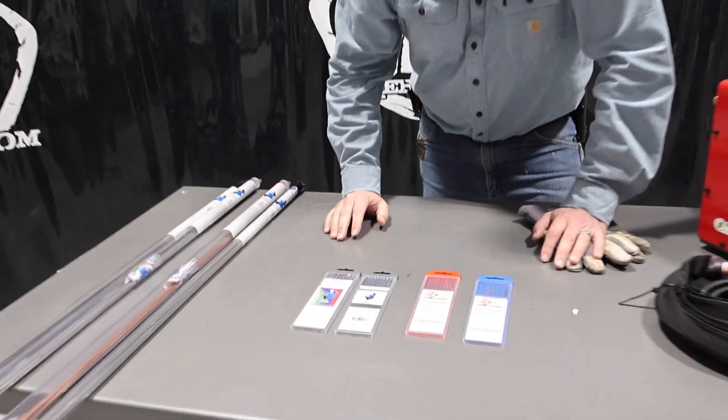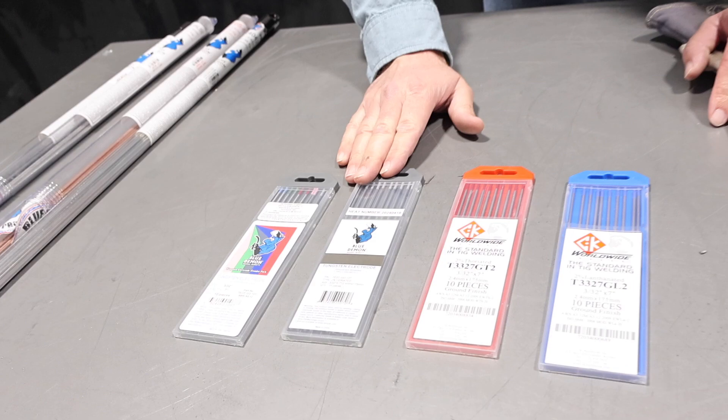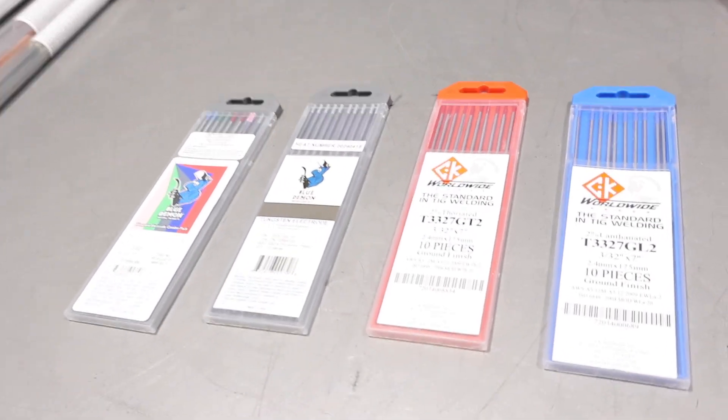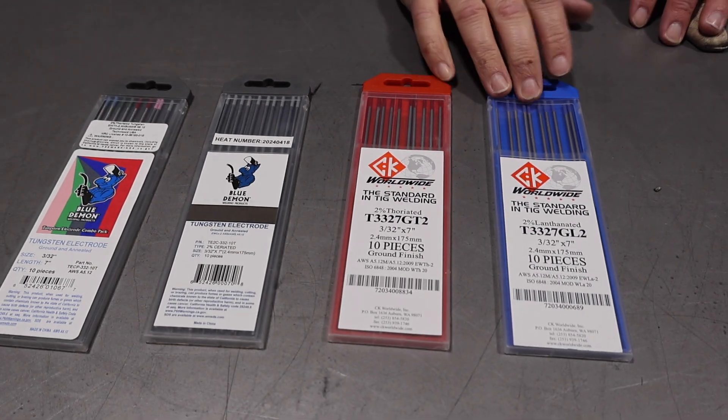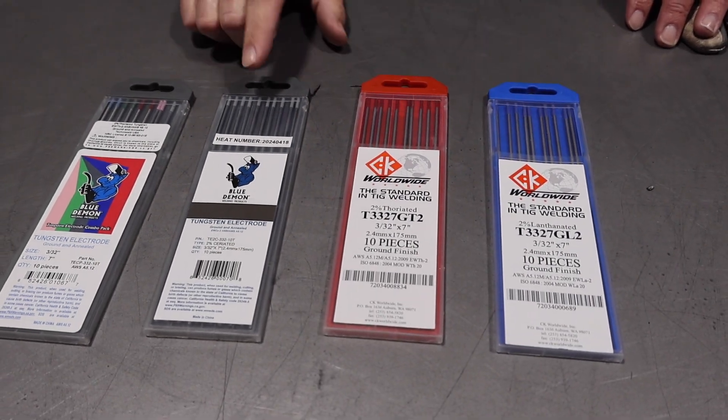A couple of things we wanted to talk about were tungsten — this is always the biggest question: what tungsten should I buy? We've got three different types here: lanthanated, thoriated, and ceriated.